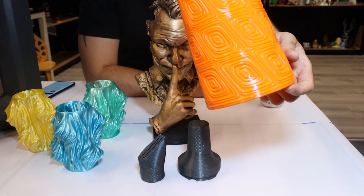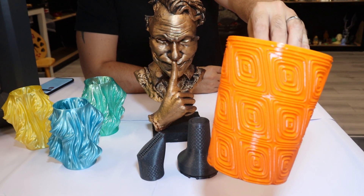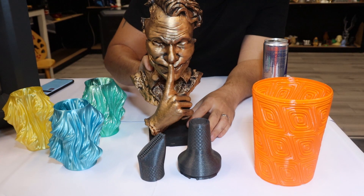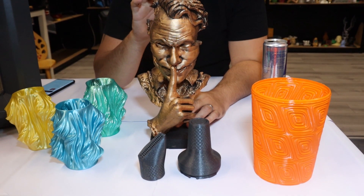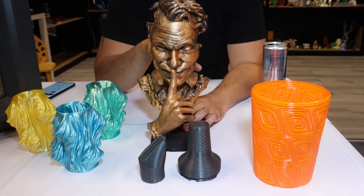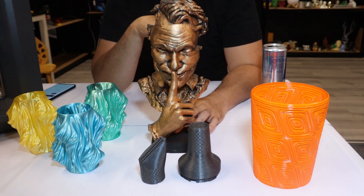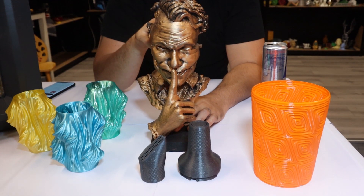We can go a little bigger — we printed a thing that came out really nicely. We also did a model: a Joker mask statue that we just covered in some gold rub and buff. That came out really nicely as well.